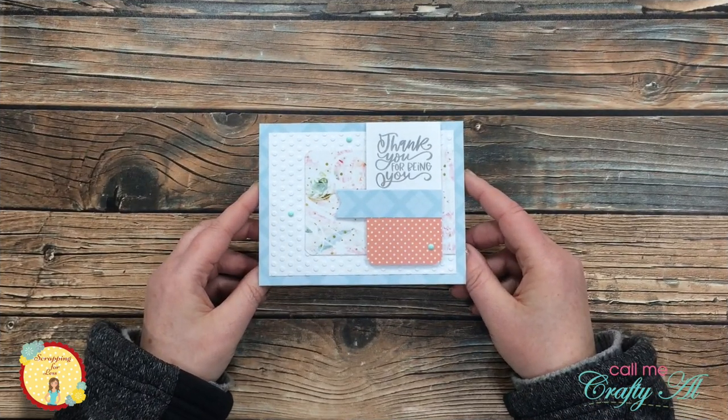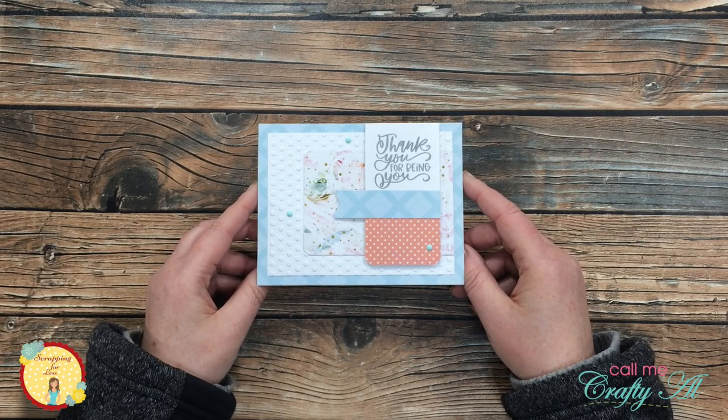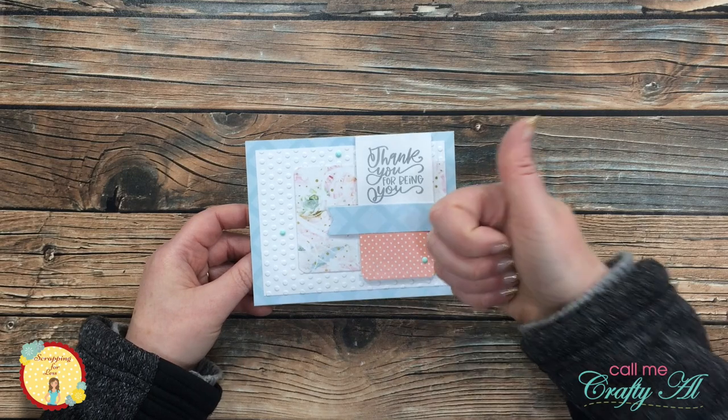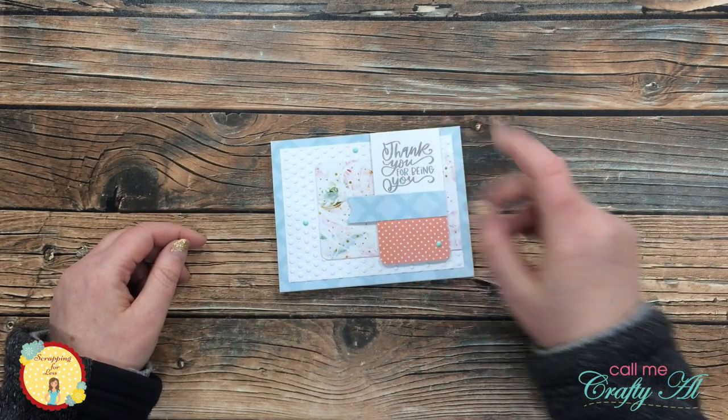I hope you enjoyed this little sneak peek at the upcoming flavor of the month card kit. If you did, as always we appreciate a thumbs up. Until the next video, I hope you're all having a crafty day — bye bye!